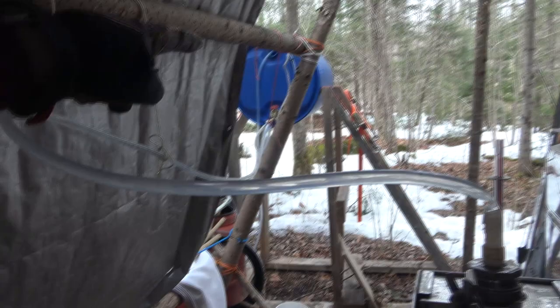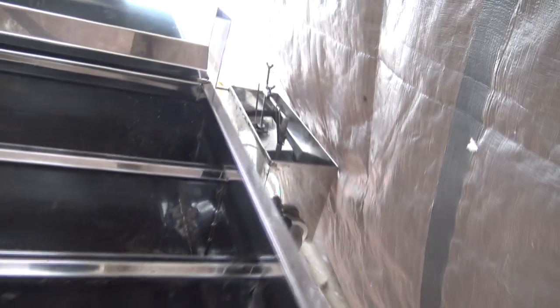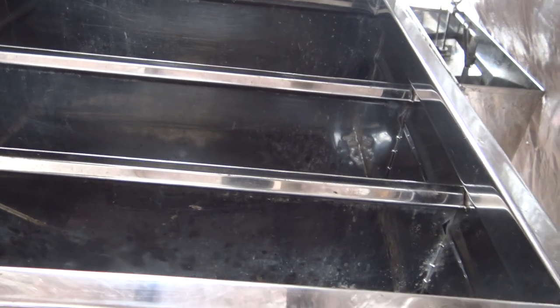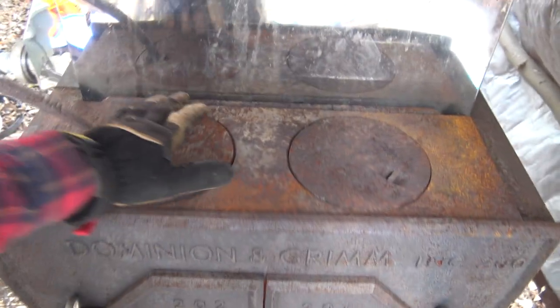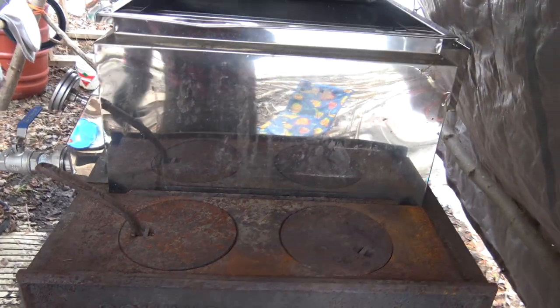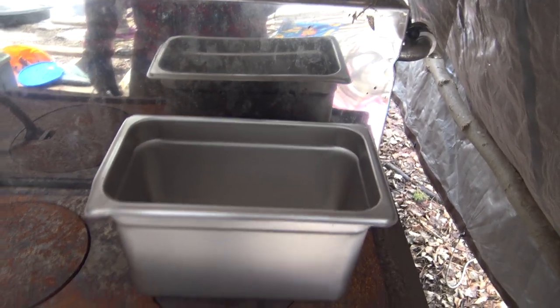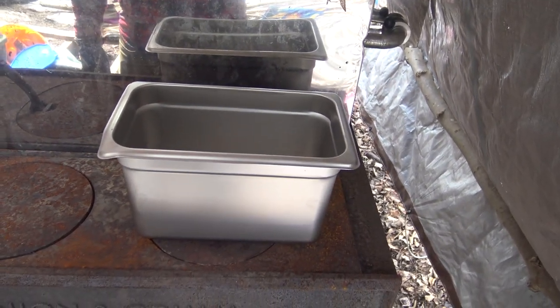Just a quick review of the Dominion and Grimm evaporator: I've got the gravity line feeding in on a float check, so as there's demand for sap in the sap pan it automatically brings it up to the level you set. There's a transfer box also on a float on the other side, so as you require syrup in the finishing pan it pulls concentrated sap through. This model has a little cooktop at the front — we're going to try out a new stainless pan and cook bear meat in birch sap or maple sap. Stay tuned.